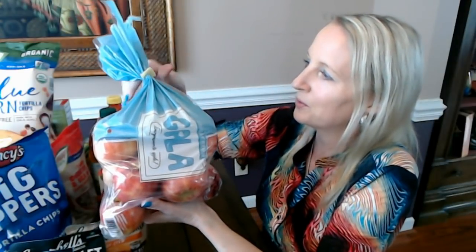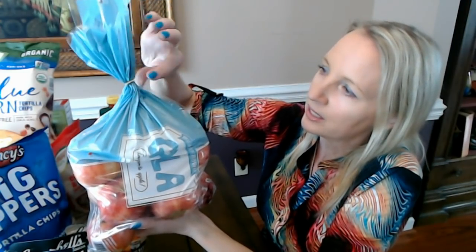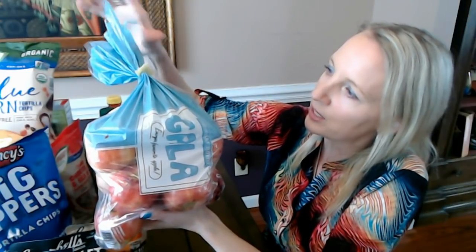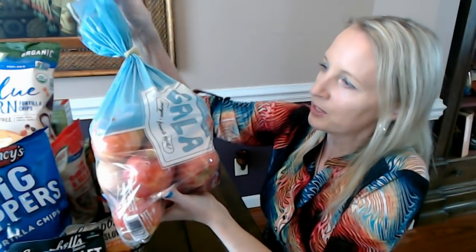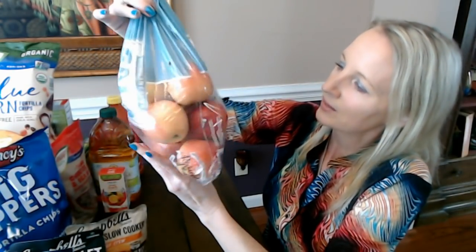A lot of apples have really gone way up in price, but these are still relatively inexpensive. They come with a little yellow plastic clip on a pretty blue bag. My kids have been more on a banana and strawberry kick — the strawberries are in the refrigerator and the bananas are put away; I didn't bring them out.